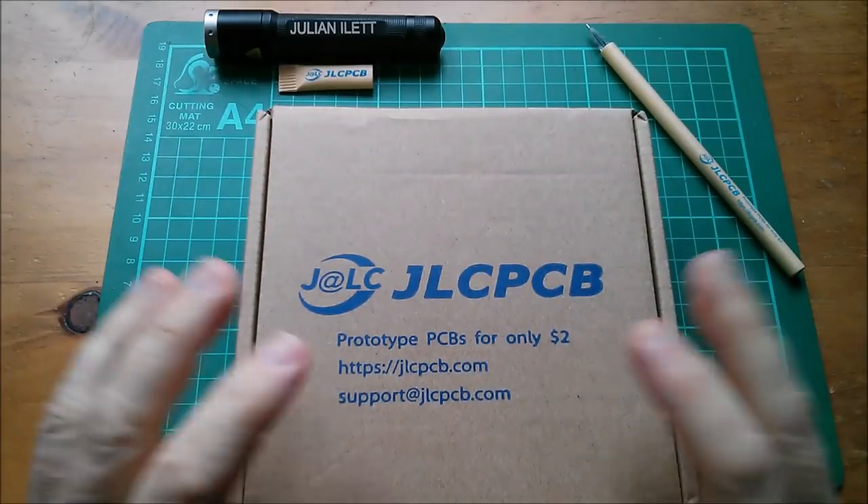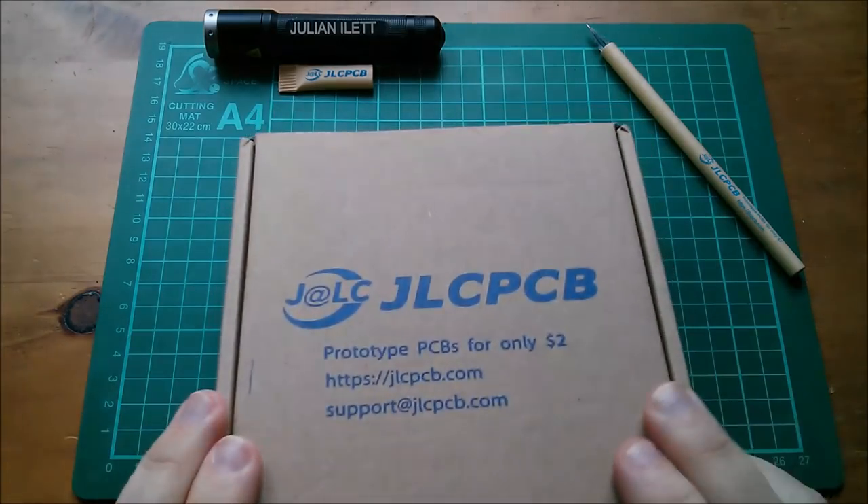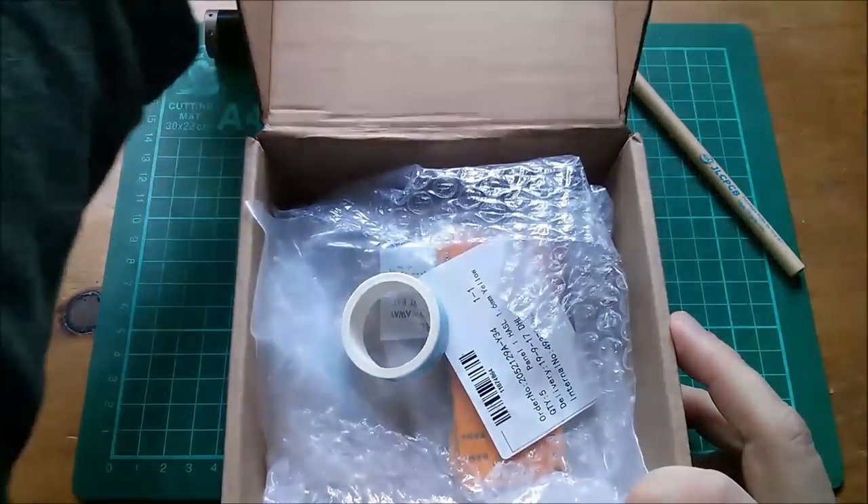Good morning all! New printed circuit boards from JLCPCB. Shall we have a look at what's inside the box?